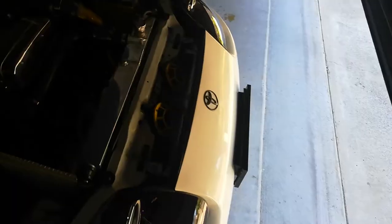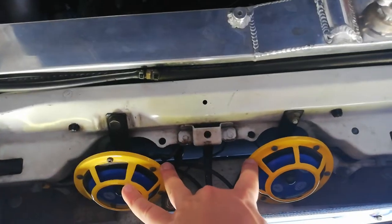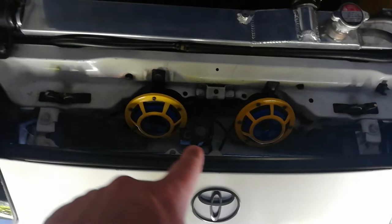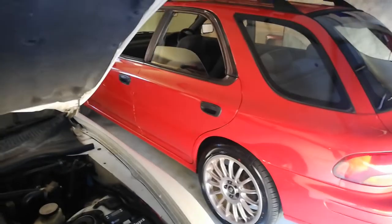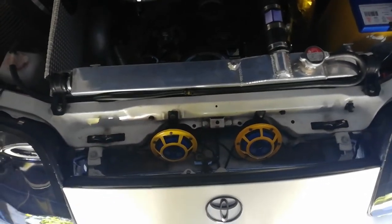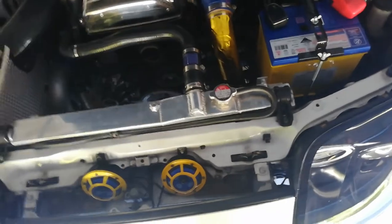I ended up rewiring my horns because I wasn't happy with how loud they were. I had only one wire from one factory horn split between the two and earthed to the chassis. Now I've run both power wires separately to each horn to make it louder. It is louder, but I'm still not happy with the Hella horns — the factory horn is actually quite a bit louder. They do have a deeper tone which sounds better, but they're not as loud as I'd like.